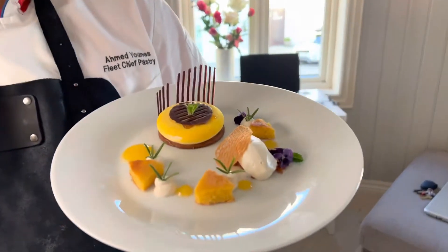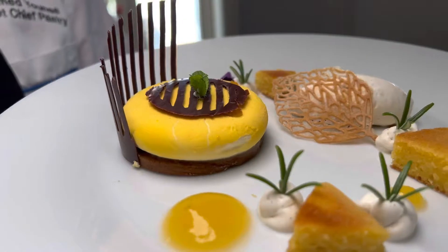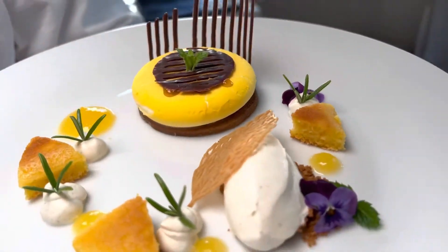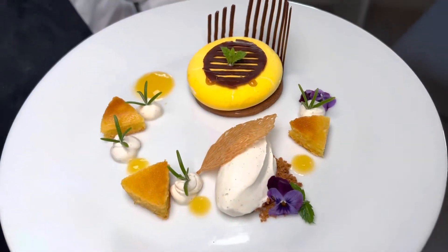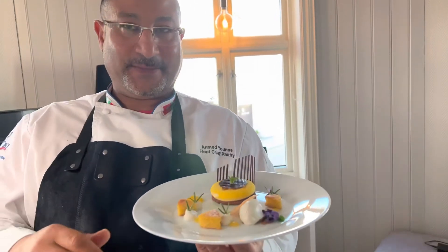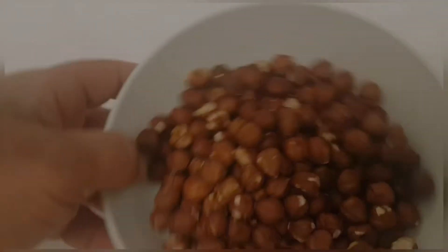If this is your first time watching, my name is Ahmad Yunis. In this channel you can learn plated dessert techniques, mousse cakes, garnishes, vegan desserts, gluten-free desserts, breads, cakes — whatever you can name. You'll find over 30 years of five-star hotel experience in this channel.